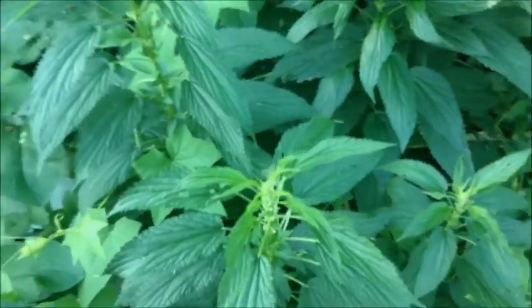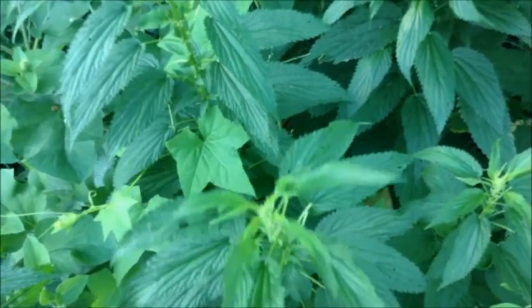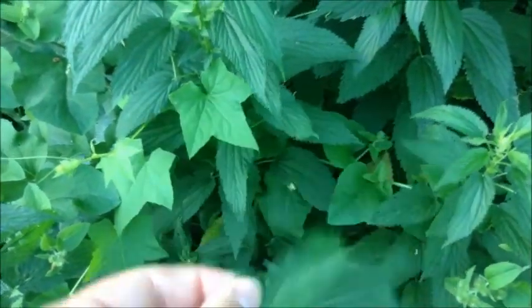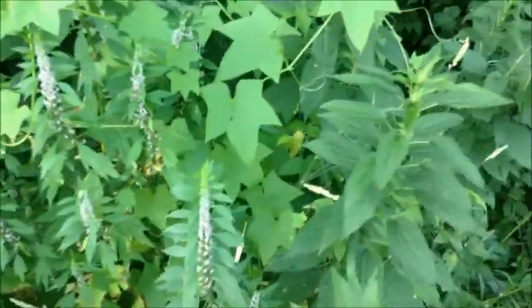If you pull the leaf and let it sit out an hour, the formic acid goes away and you can make a tea out of it. You could eat it straight up if you're in survival mode — it's pretty gentle, a pretty soft texture. It's irony. If you dry it out, it'll just crumple really easily, like turn to dust. That's the uniqueness of the stinging nettle.